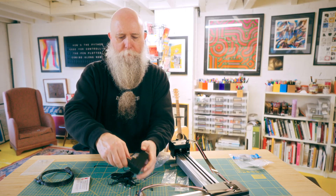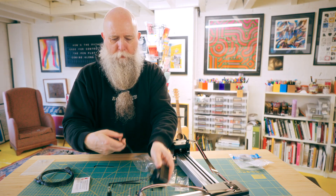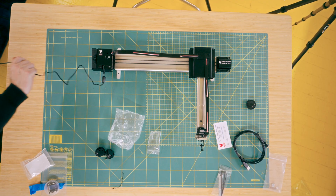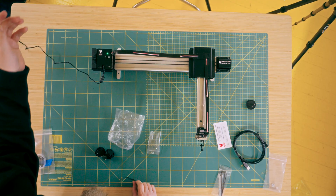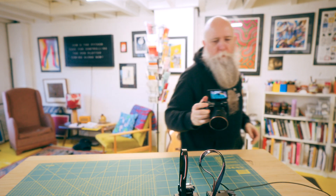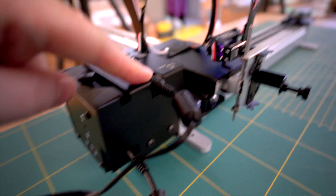Power. Let's plug in — have I got any nearby power? Okay, switch is on. Perfect. Let's get rid of all this stuff. I've just attached the power cable in here.